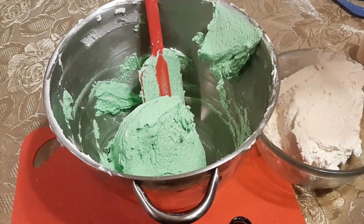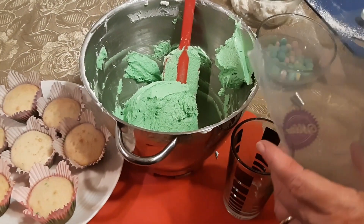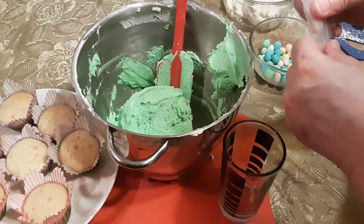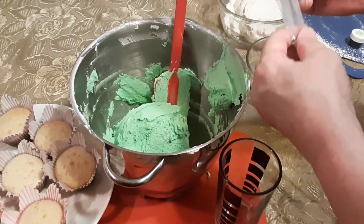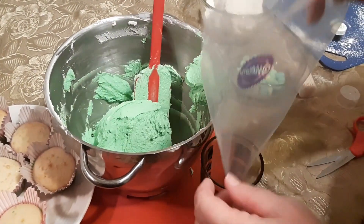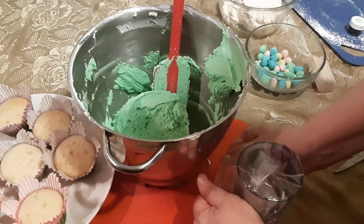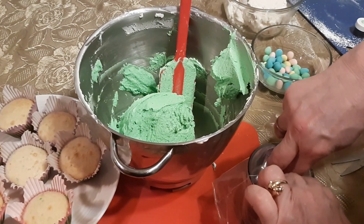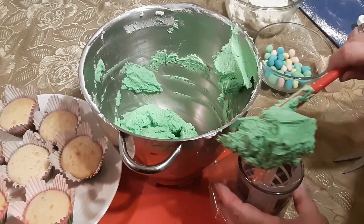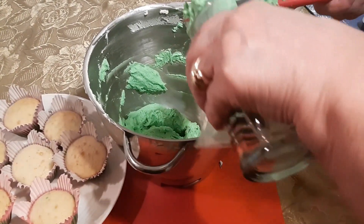So this is done and I'm going to be putting it in an icing bag now. We're just going to pop the tip in the bag and push it down as far as it goes. I am going to put this in a cup and fold it over — this is an easy way to fill it up without getting it all over. Of course I'm getting it all over because I put too much in.